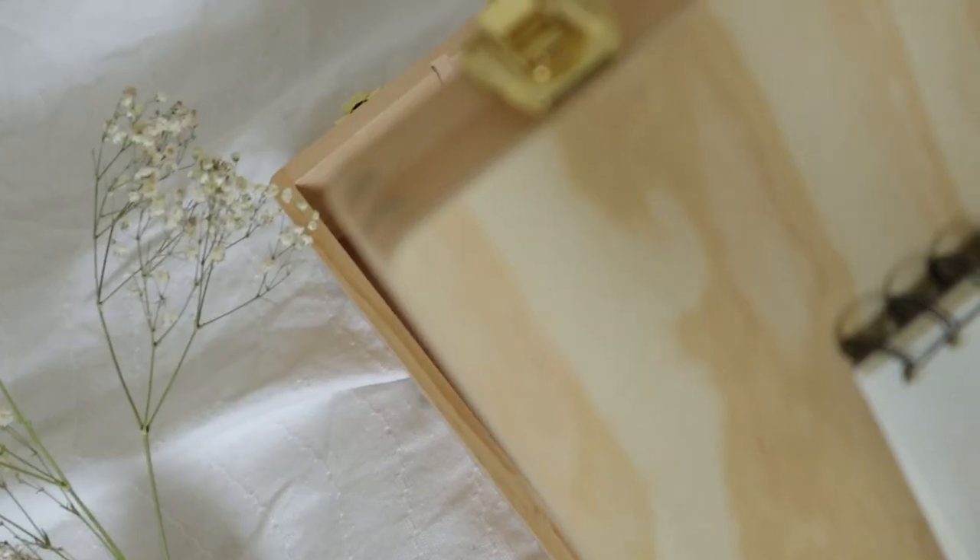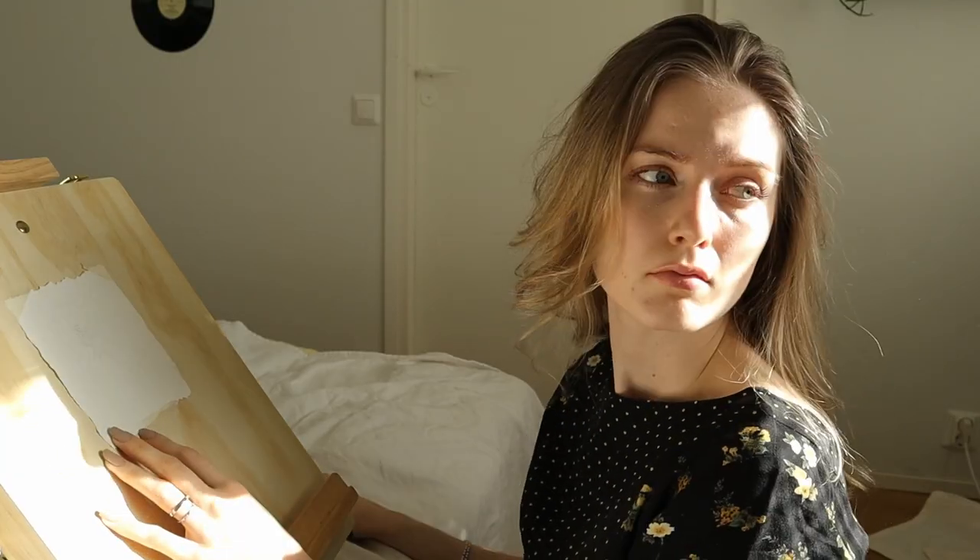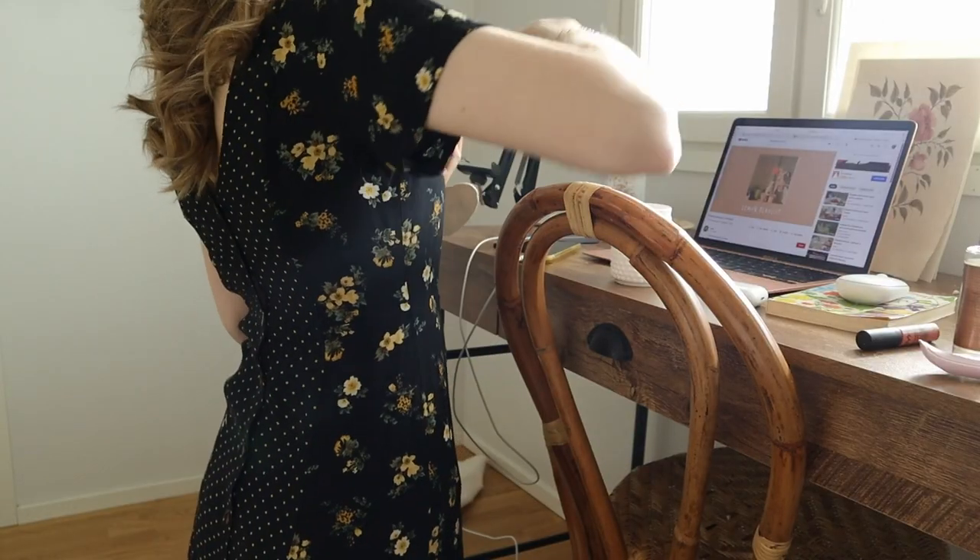Hello and welcome back to my YouTube channel. Today we are painting this rose and I will give you some tips and tricks on how to really paint it.